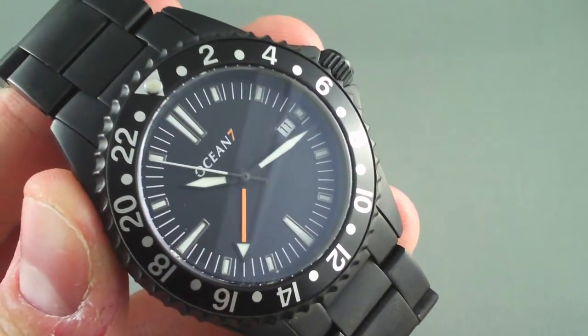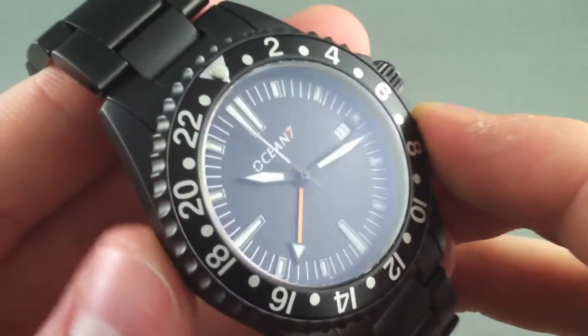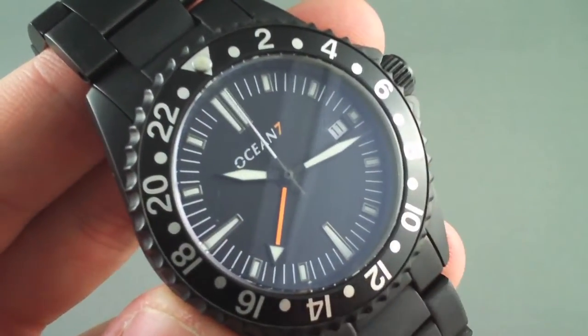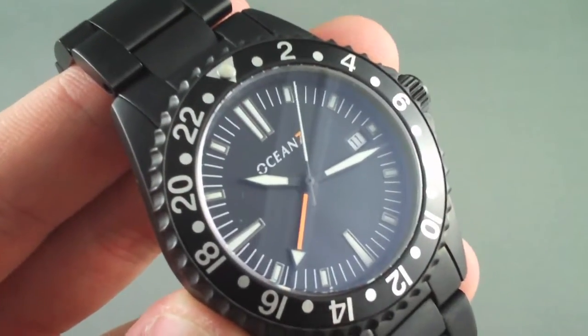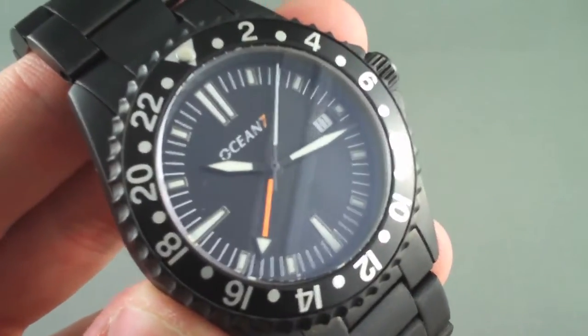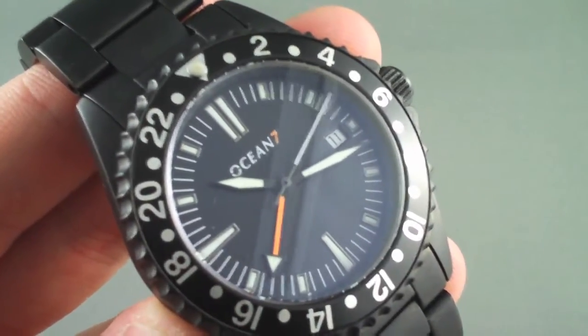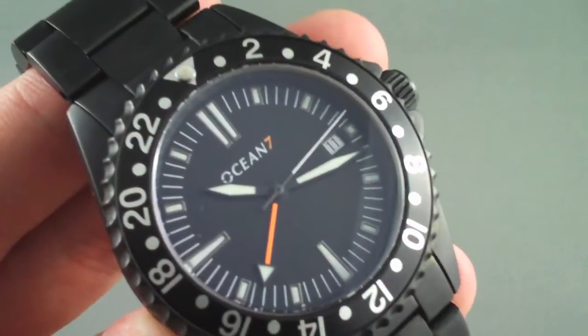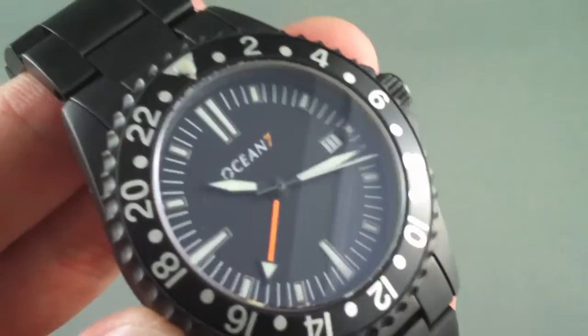My favorite thing about the new G1 GMT is that after wearing it for an extended period of time, it slowly came to my realization that it's one of the few watches I can literally recommend to anyone. It has the technology and build quality to be easily loved by a watch nerd and a dive watch aficionado, all the way to the casual wearer who may only want one watch — put it on every day and wear it without really thinking about it.